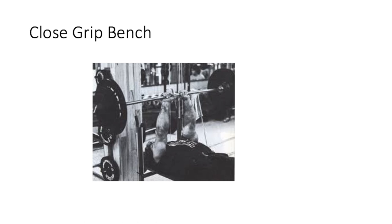Next up is the close grip bench. Frank Zane liked doing this one, especially with his elbows pointing out to the sides to emphasize the lateral head of the tricep. It's a good compound movement — it hits a little bit of the shoulders and chest and all three heads of the tricep. This is a really good exercise if you want to build powerful triceps and a powerful bench press, because your triceps have to be really strong to skyrocket your bench.